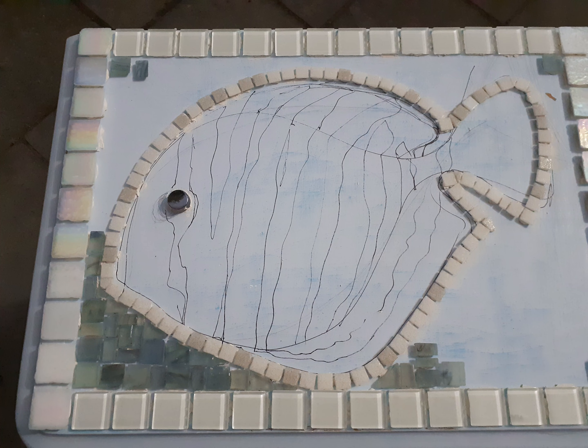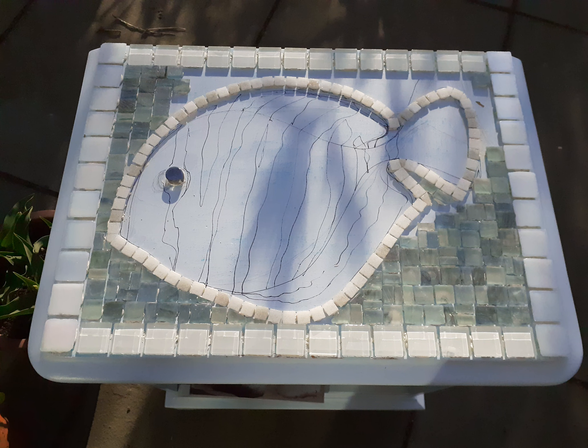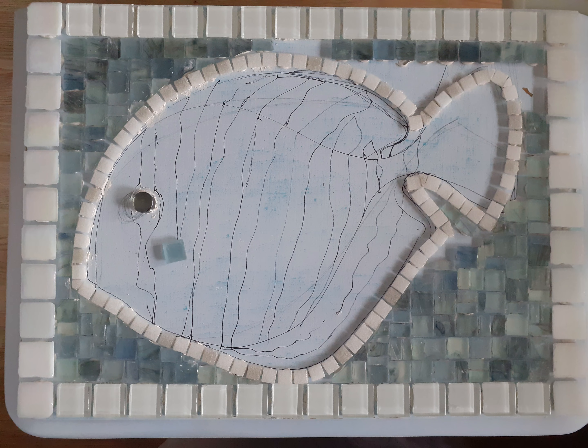I've used an old pine unit previously painted. During lockdown I decided to upgrade it further with a mosaic top. I decided on a fish image as they are very good images for mosaics. I also sanded the surface before mosaicing.